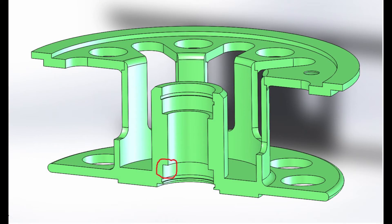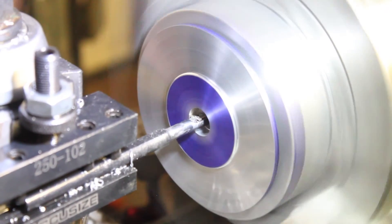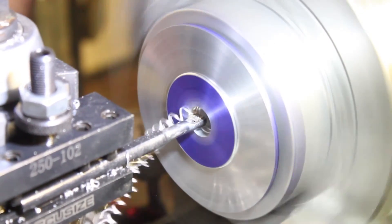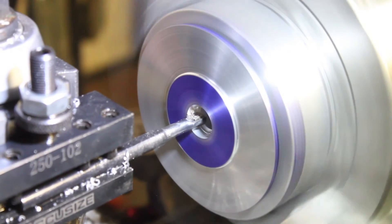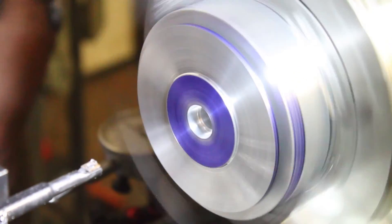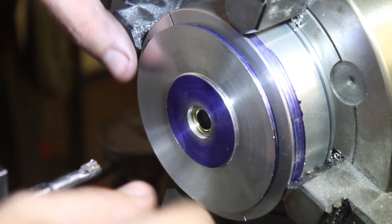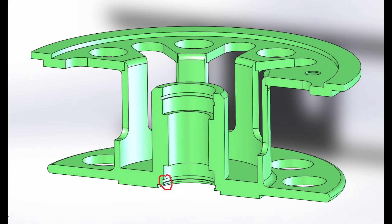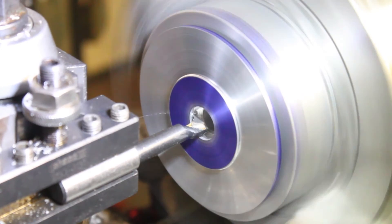The next cut will be one of the counter bores for the main bearings. This will be done on both sides with that same boring bar. After the final dimension is reached, do a quick fit check with the actual bearing to confirm we got it right. Next I'll cut a groove for the retaining ring that keeps the bearing in place. I'll do this with a homemade tool I made out of one of those cheap boring bars — I just put it on the grinder and kept grinding it down until it was just a little bit bigger than the width of the clip.